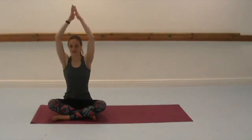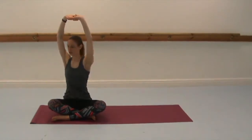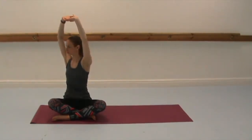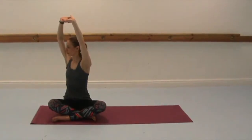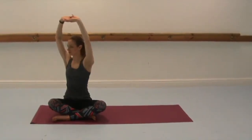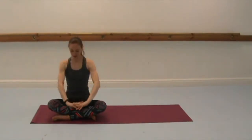Inhale again to lift the arms. Now interlace with the other interlace. Palms up and then turning to the left this time. Again twisting around the waist, relaxing the shoulders down and reaching the palms up as high as you can. Bring yourself back to centre. Relax the arms down in front of you.